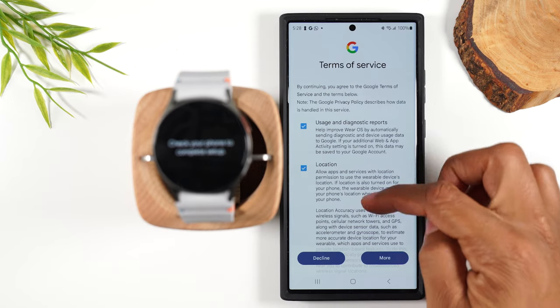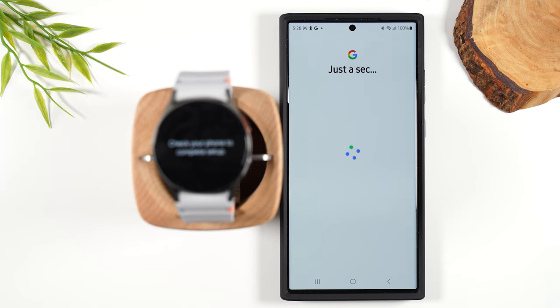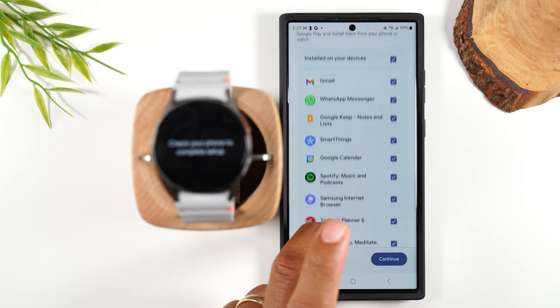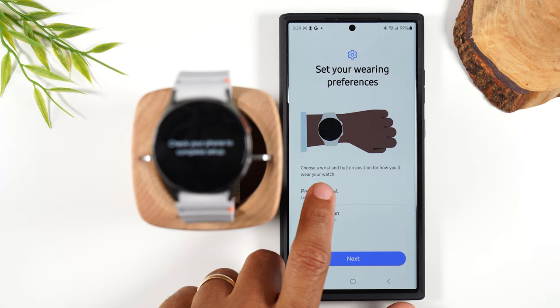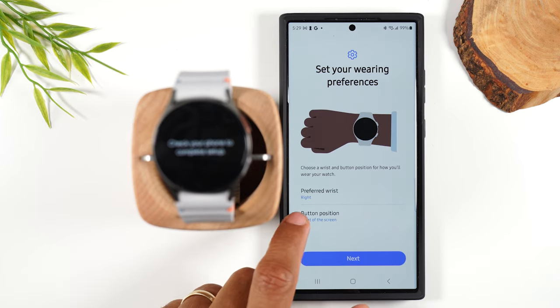Next, we'll need to accept the terms and conditions from Google — hit I agree. On this page, we can select a few of the apps that we already have on our phone to be synced up with the watch. I'm going to hit continue. Next, we can turn on the auto watch backup so it's always backing up your data. Next, you'll select what wrist you'll be wearing the watch on — I normally wear it on my right wrist.